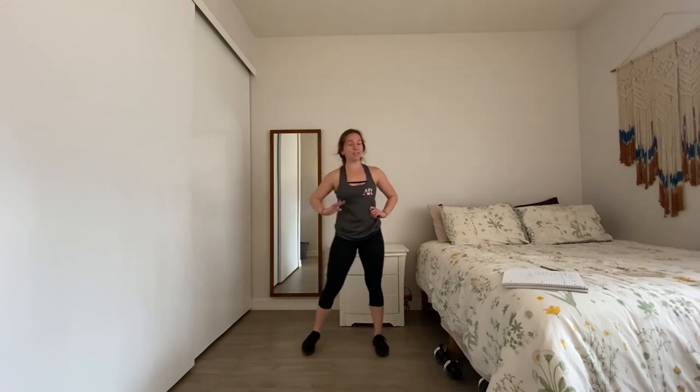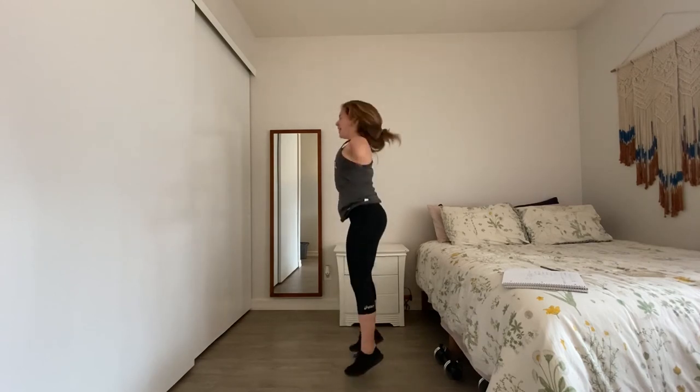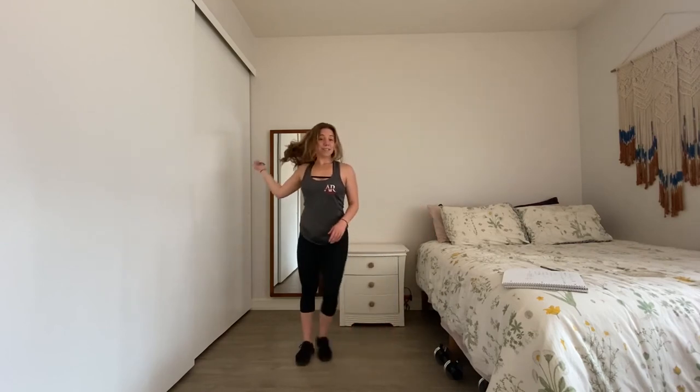30 seconds each movement, then we cool it down together — nice job making it this far. Ready? Jumping jacks in four, 30 seconds, three, two, pick your option — low or high impact, one, let's go. Picture yourself in between two walls, just sliding your arms and legs in between those two walls. Five, four, three, two, and one — grab your breath, ten seconds while I get my hair.